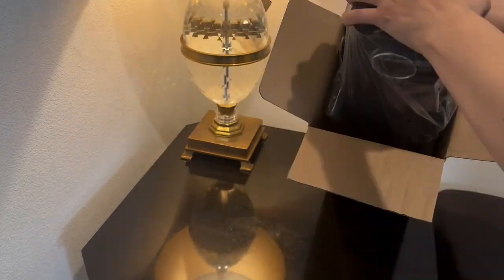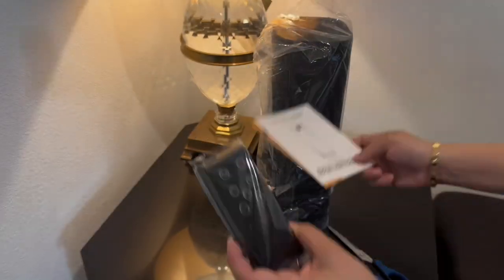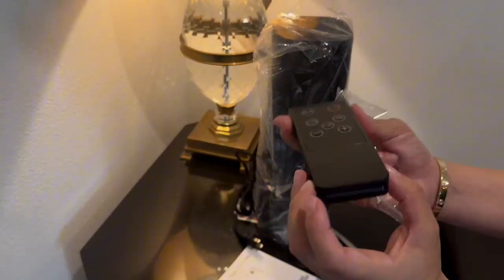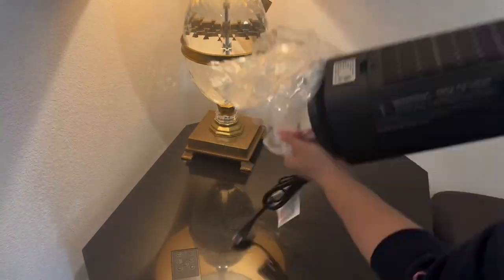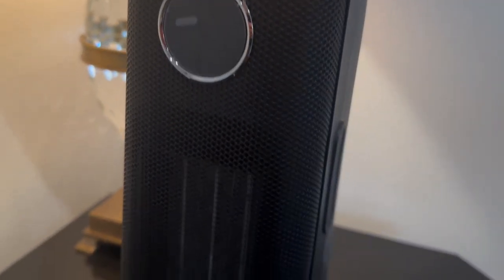This is the Wind Talk space heater. My heater finally died so I'm going to compare them side by side so you can see the size difference. I'm also going to unbox this for you guys — it comes with a remote that uses batteries — and I'm going to show you all these buttons so you can see what they do.